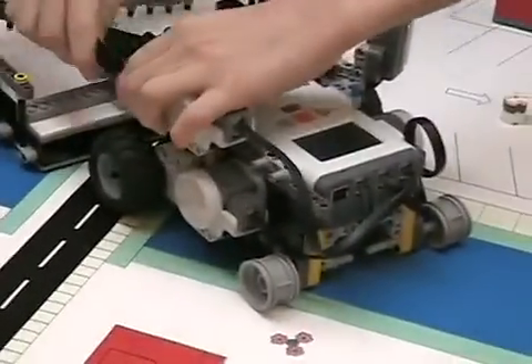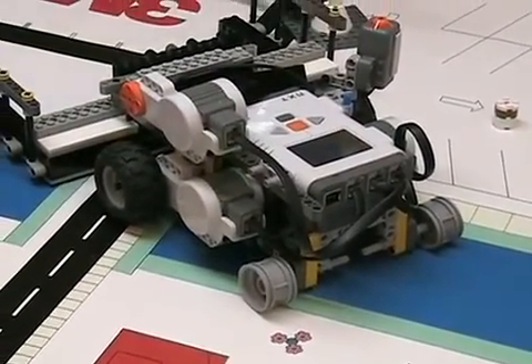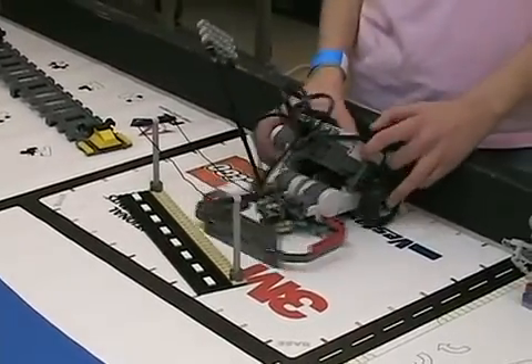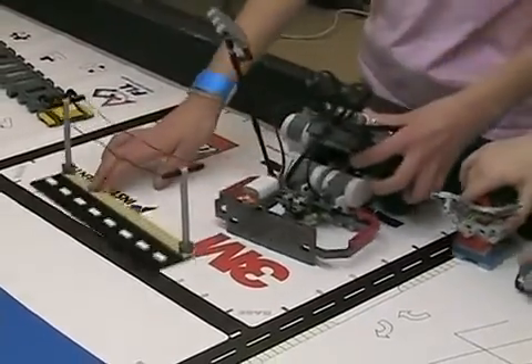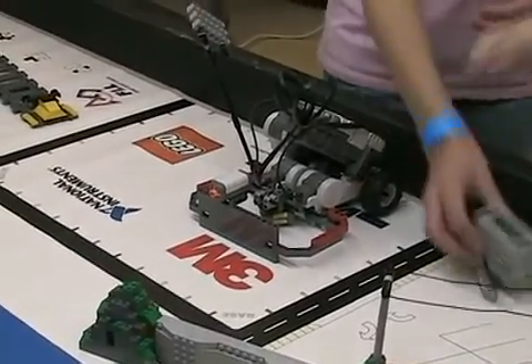If we took the arm and put it on the other side, would that help it? No. And you'll notice on this bot, the swivel wheel is in the front rather than in the back. They have a push sensor mounted at the very front of the bot.